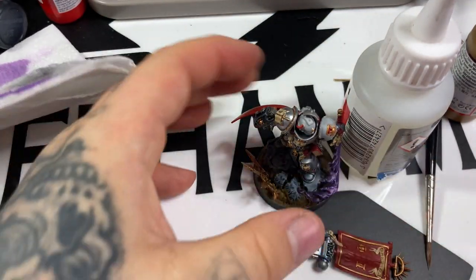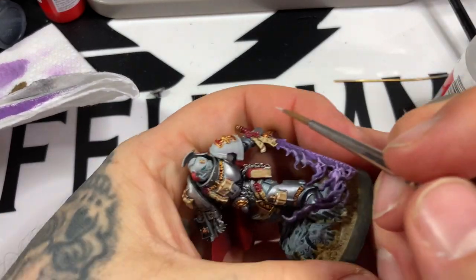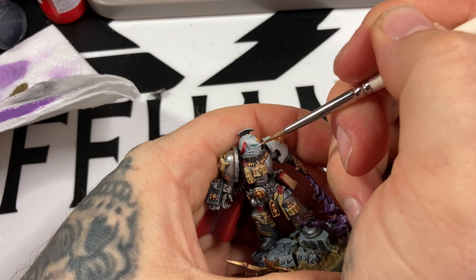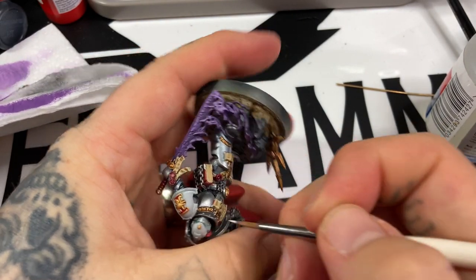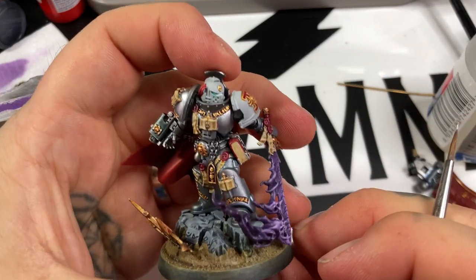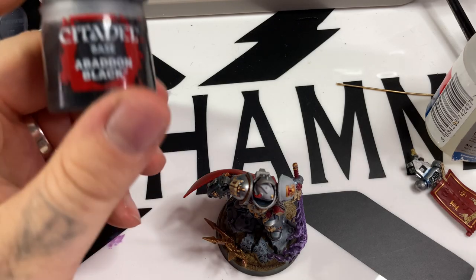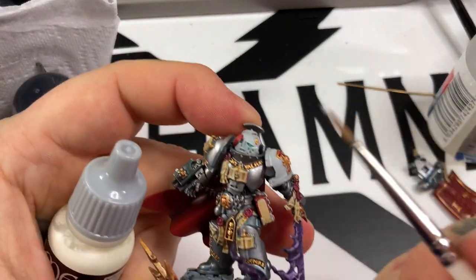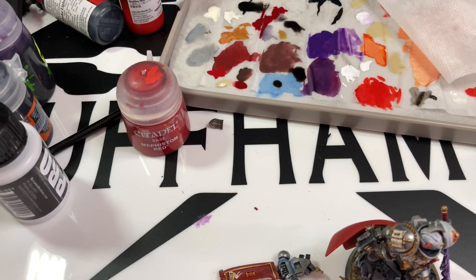Back to Pro Acryl Bold Titanium White with an Artis Opus Series S size one, edge highlighting all the white armor panels - just the white ones, not the silver. That's the front left shoulder pad and helmet, which were sprayed Corax White. Doing about two passes: a slightly thinner layer first with wider highlights, then sharper highlights with more pure - even undiluted - white on top. Then picking out the little face vents with Abaddon Black, and Vallejo Off-White for highlighting all the books and purity seal tags.